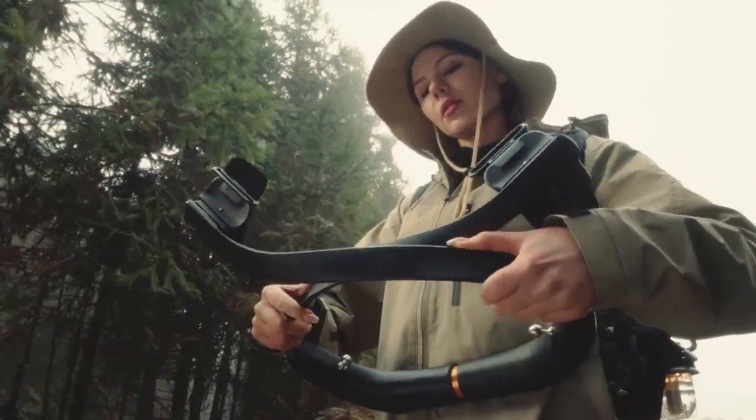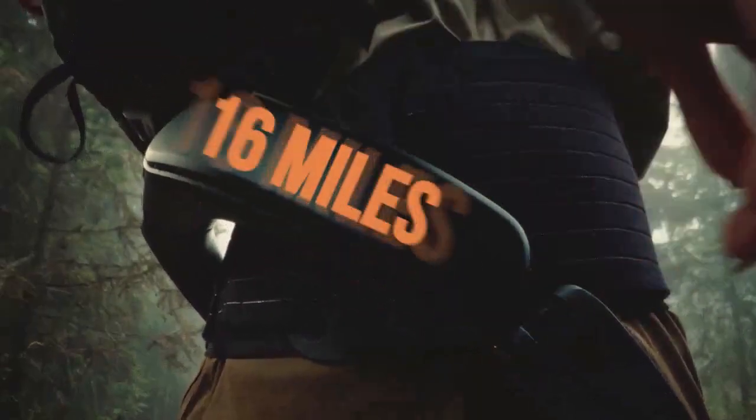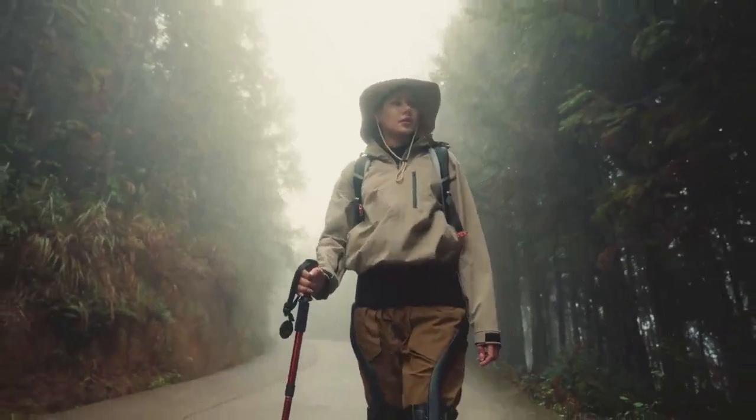Hypershell can be easily folded and stuffed into almost any backpack. The high-density batteries will take you there and back again, extending 16 miles of range for single-day use and keeping you assured even on multi-day trips.